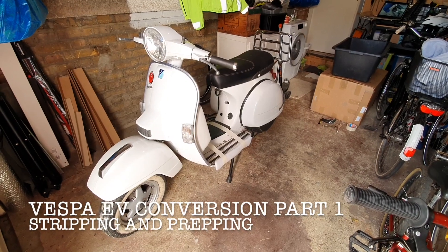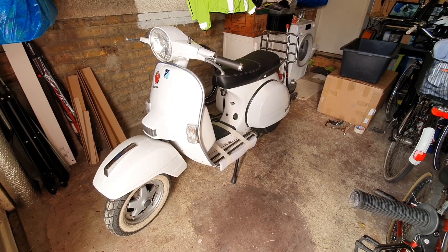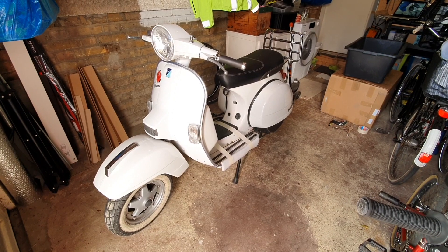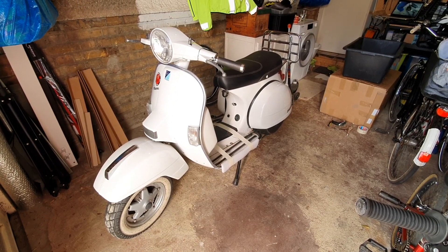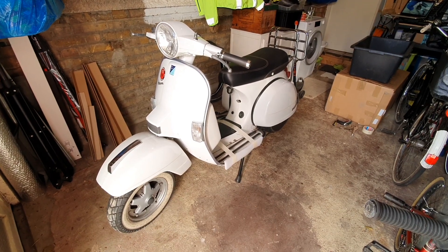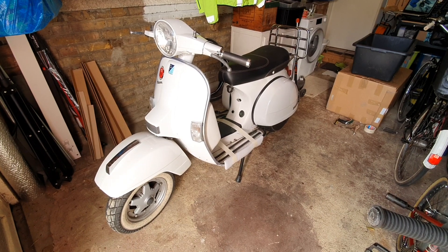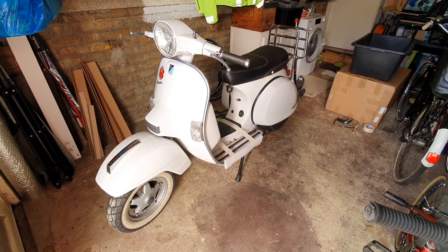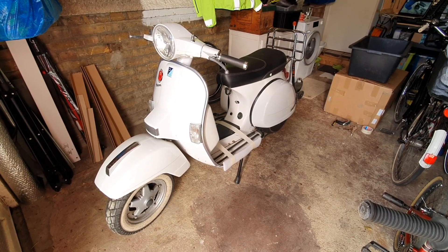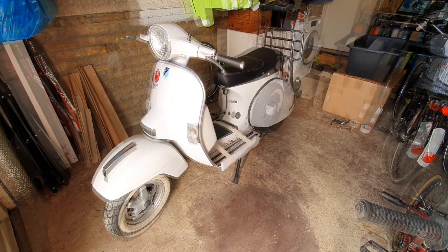This is my 2008 Vespa PX125. Today is its last day with a petrol engine as I'm going to start the process of removing it and preparing to convert it to an electric vehicle. I'll be using the Retrospective Scooters EV Conversion Kit, and for this initial step I'm going to be following one of their videos on how to remove an engine from a PX125. I'll put the link in the description below. So let's get stuck in.